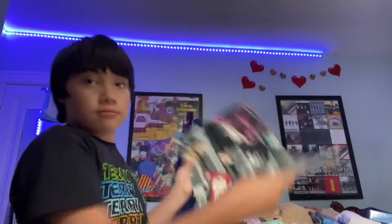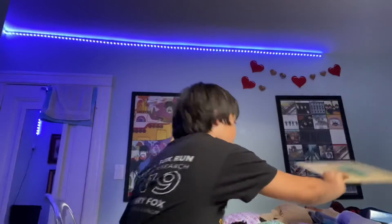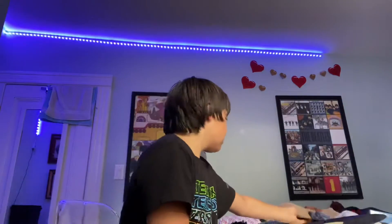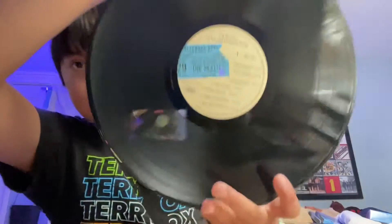I forgot to show — the wacker sleeve. It comes in this wacker sleeve. There are the sides. Here's the wacker — Side 2.